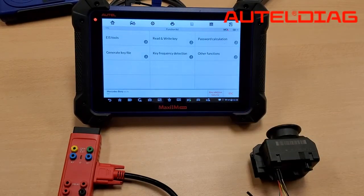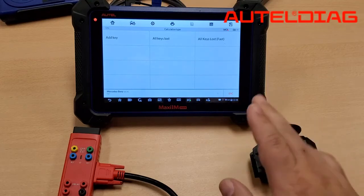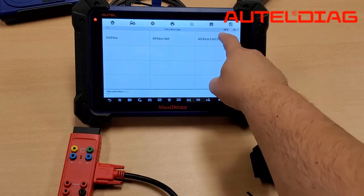From here, go to password calculation. The beauty part about the G-Box is it does the password calculation even faster. So what we're going to do is select all keys lost fast.